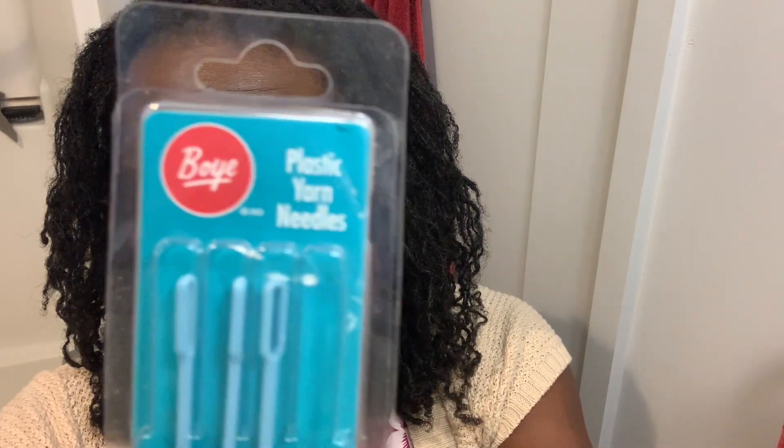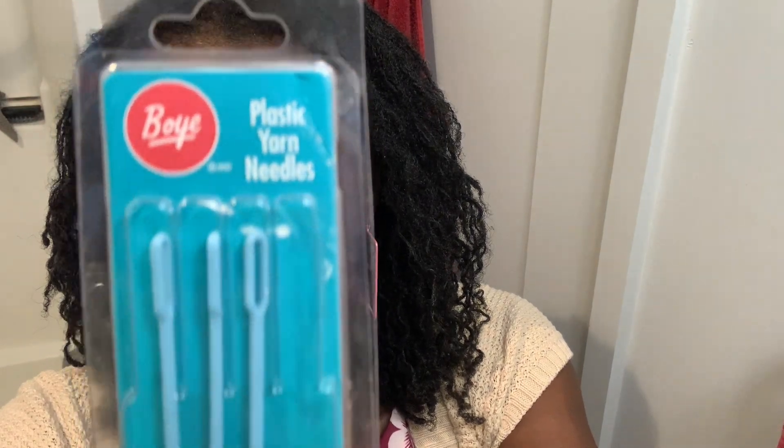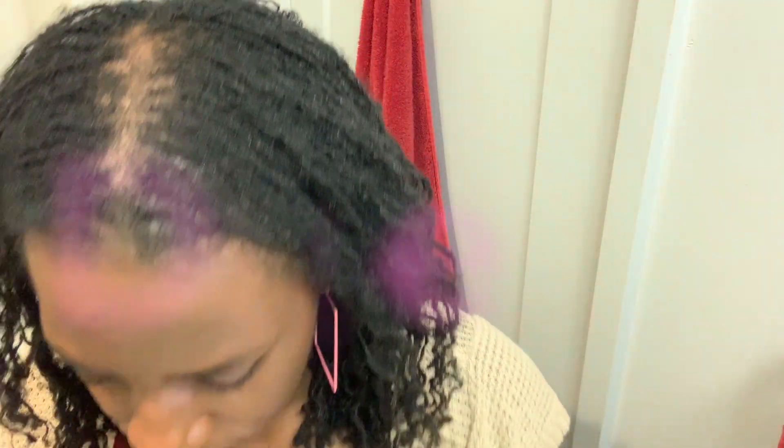Now, I did take the online retightening class by SisterLocks, and I learned a lot and I'm still learning. So this video is not about how to self-retighten your locks. I'm not qualified, certified, or anything in any shape, form, or fashion qualified to teach or explain it, and I'm still learning myself. This is just showing you how I combat slippage for now.